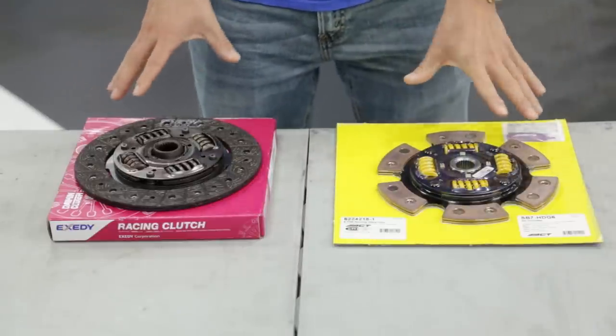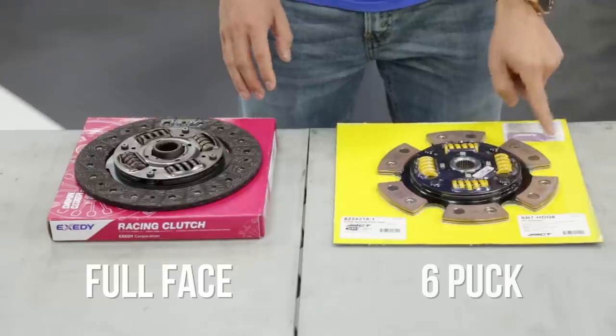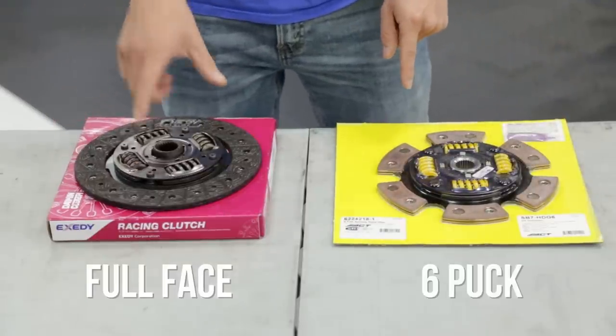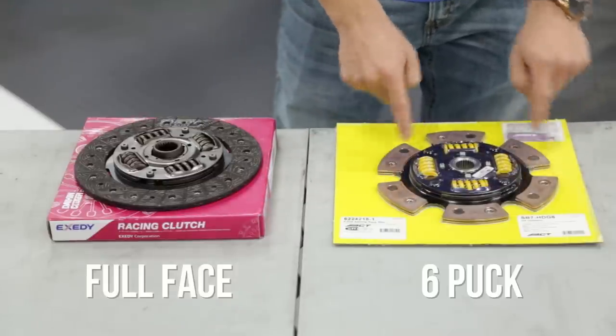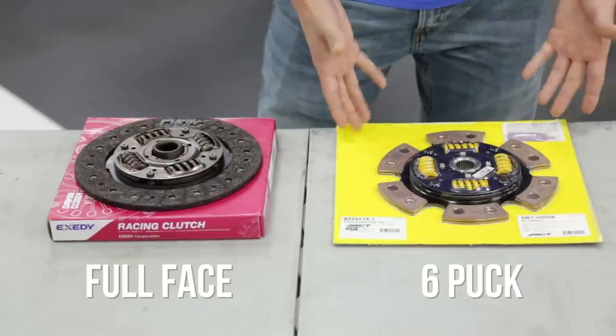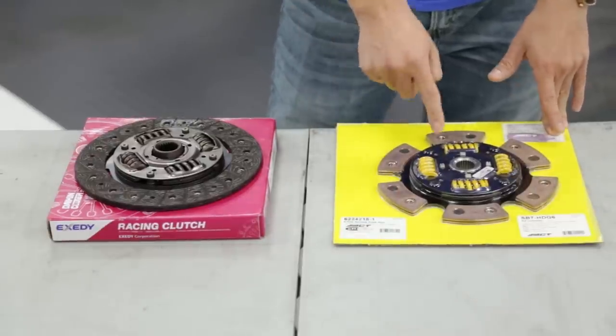You'll also probably notice that these two clutches look a little bit different. This is a full face clutch while this is a six puck clutch. The full face clutch is going to give you smoother engagement and it's typically going to last a little bit longer. A six puck clutch has much less surface area, so the same pressure is increased on those six pucks, giving you a higher torque rating, but this is going to be a much more violent engagement and it's not going to last as long.